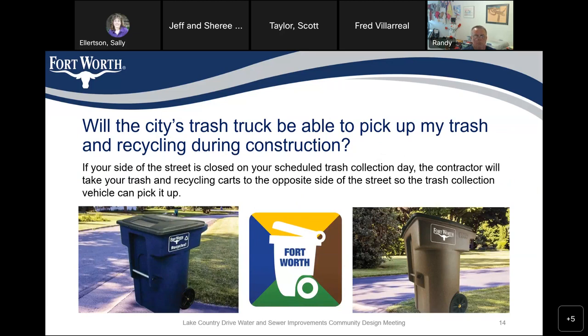Will the city's trash truck be able to pick up my trash and recycling during construction? If we have part of the street closed and your trash is on the closed side, the contractor is responsible for moving your trash container — both recycling and regular trash — to the other side of the street to ensure it's picked up on your scheduled day. This is specified in our contractor requirements.